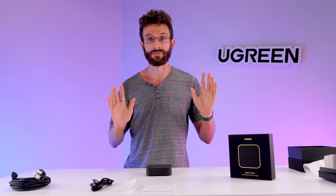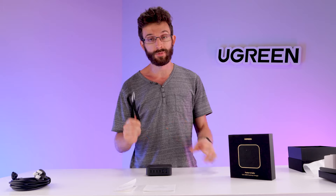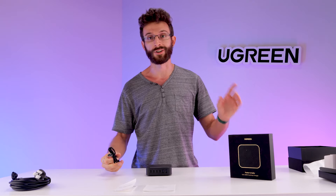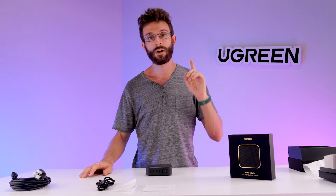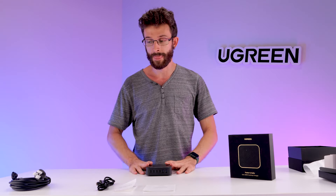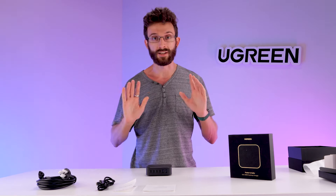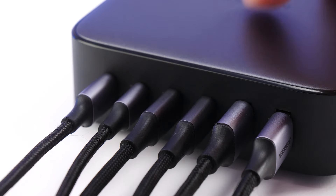So you don't have to worry about your devices — they will be safe. And don't forget you get a USB-C cable with it as well, so you can start charging everything right out of the box. This is super great for your desk. It's not a super great travel charger because you need to bring the cable with you, but it is an incredible desktop organization charger.